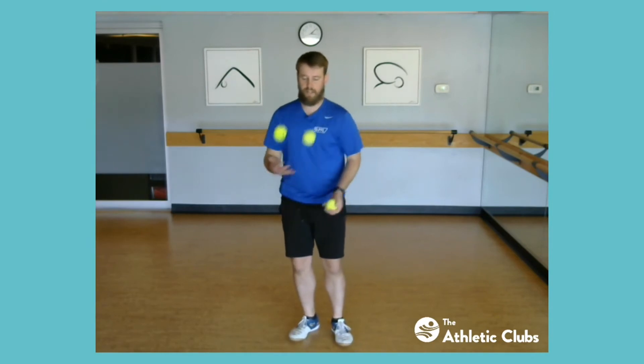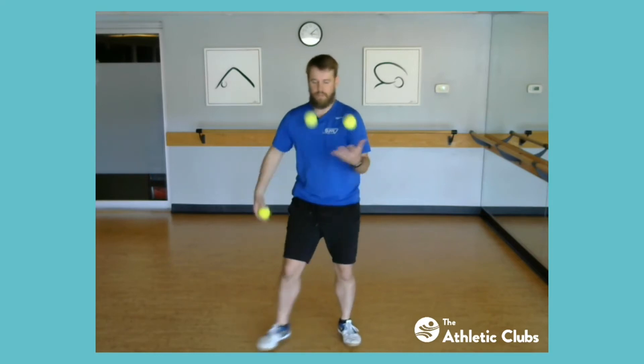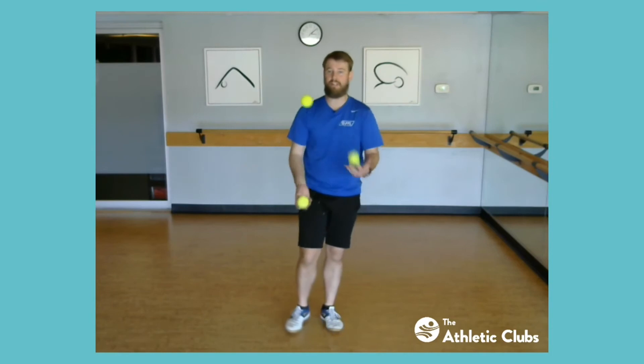Take one hand, put it under, put it behind your back and over your opposite shoulder, and do that until you can get a pretty consistent throw. Then you can do that in the middle of your cascade and put it right back in. Hesitation right here, putting it back in. If that starts to feel really good, I challenge you to do it with the other hand.